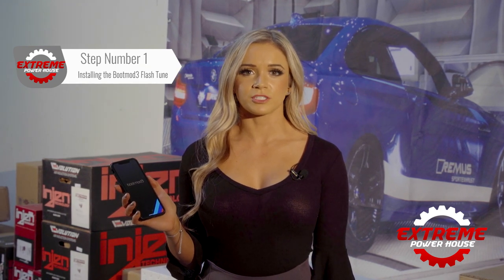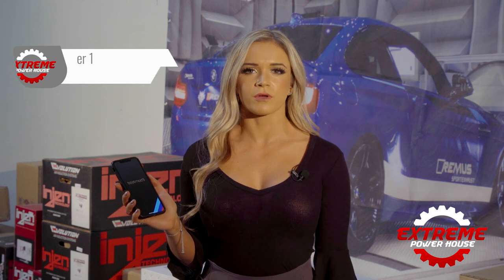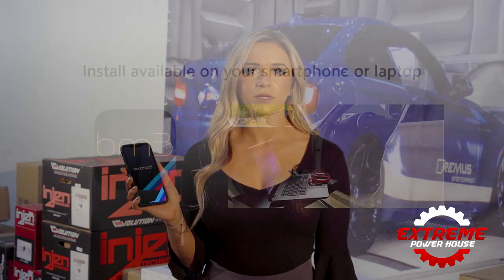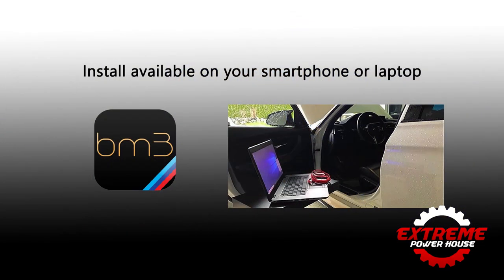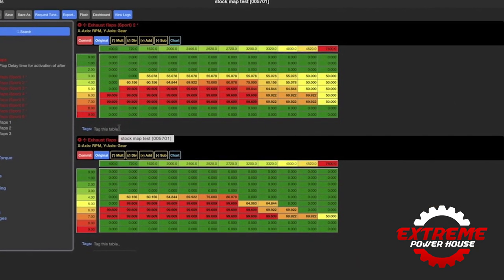The Boot Mod 3 Flash Tune is software that is loaded to the BMW ECU with an OBD cable using a laptop, or wirelessly from a cell phone. We send you a link to download a file, you then load that file into your car, and the Boot Mod 3 will calibrate the factory modules over the OBD port in a matter of minutes.